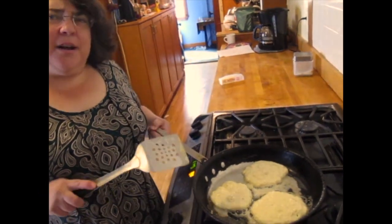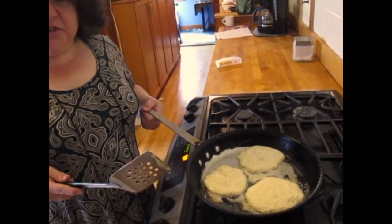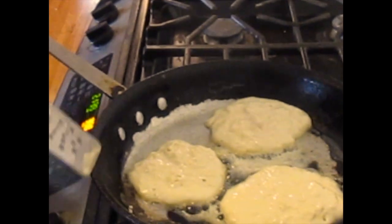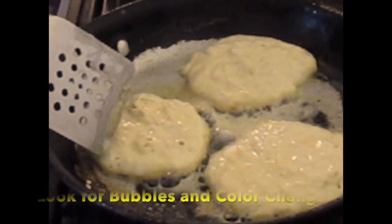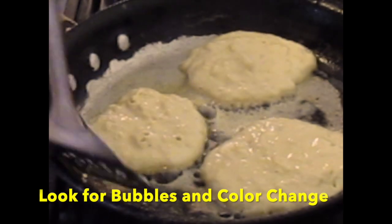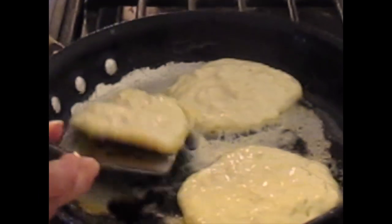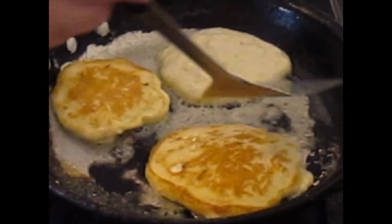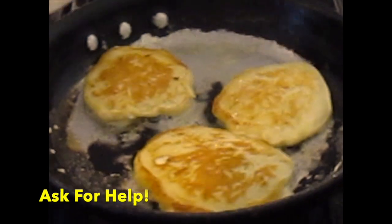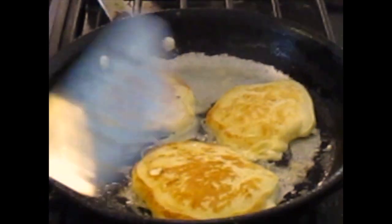So now you're probably wondering how do I know how long it takes until they're ready to turn over. It takes two or three minutes, but the better way to check is to see that your pancake is getting these little air bubbles and you can see right around the edge that it's starting to turn brown. Once you get that, you flip them over — or get your helper to help you — and then you cook them for two or three minutes on the other side.